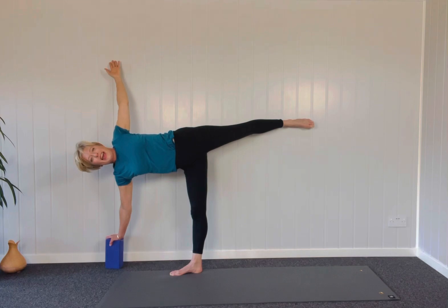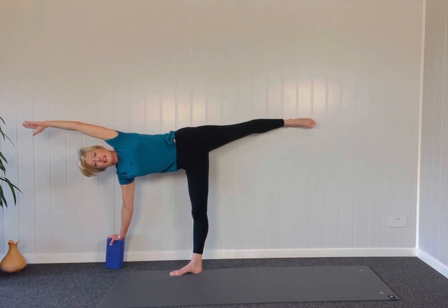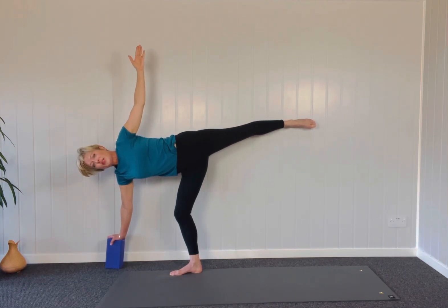You can take your top hand onto the wall for stability too — and this is half moon. Maybe even taking the hand above you. This is a really good all-over spine stretch. It strengthens the standing leg, opens the pelvis. You're going to find you feel really tall after doing this. Make sure you're not locking into your standing leg though — slight micro bend behind the knee, bend the knee as soon as you need to.